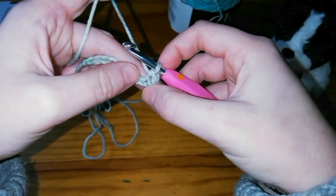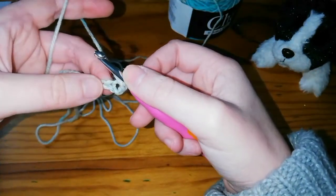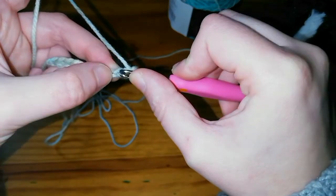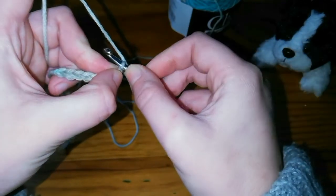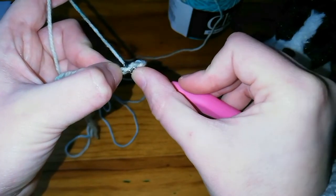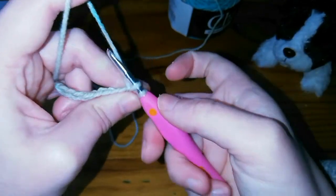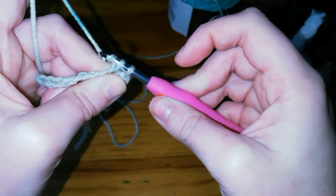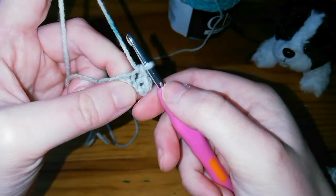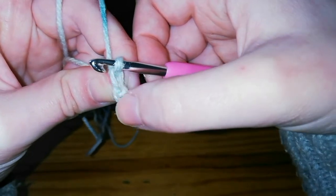That's your first single crochet — it doesn't look like much now but it will later on. Then you want to go into the very next chain and again push your hook through that top loop, then yarn over and pull it through that loop. You've got two loops on the hook, then yarn over again and pull through both loops.